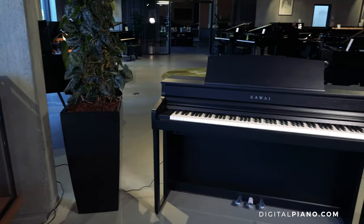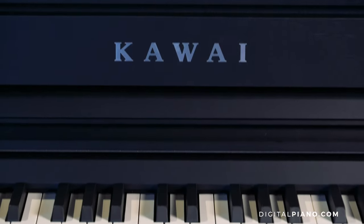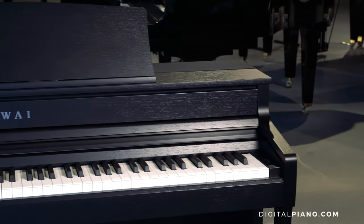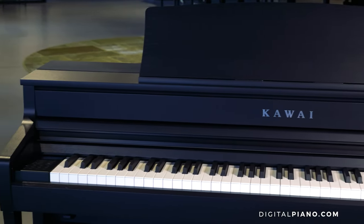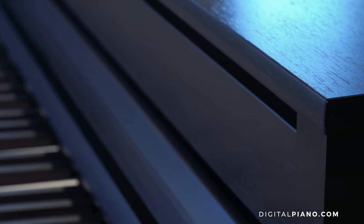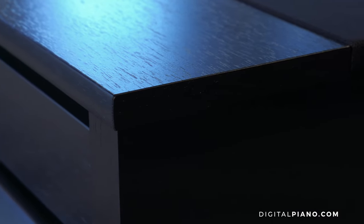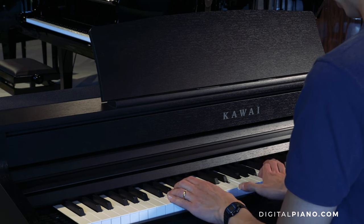Starting back in 1927, Kawai has a long history of making pianos. It was Koichi Kawai who started the company with a dream of making the world's finest piano. After Koichi Kawai's death in 1955, his son Shigeru Kawai was appointed president, and in 1960 Kawai made their first non-acoustic instrument, an electric organ. In 1989, the third generation took over as president: Shigeru Kawai's son Hirotaka Kawai.